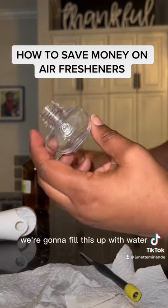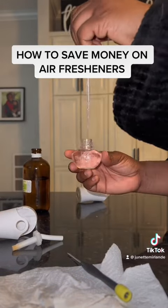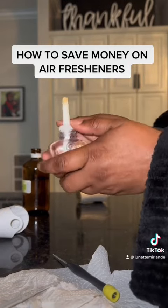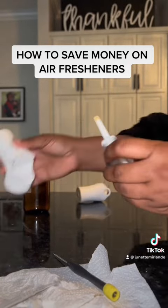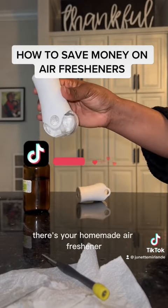We're going to fill this up with water. After we fill it up with water, you're going to take your scent of choice, take this back, pop it back right in there. There you go — pop it back in. And there you go, there's your homemade air freshener so you can save some money.